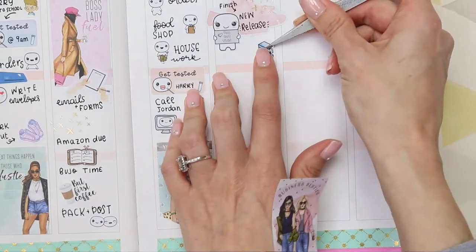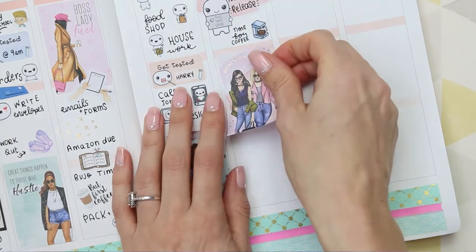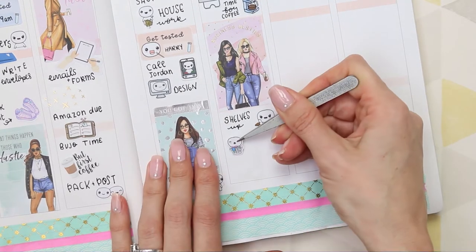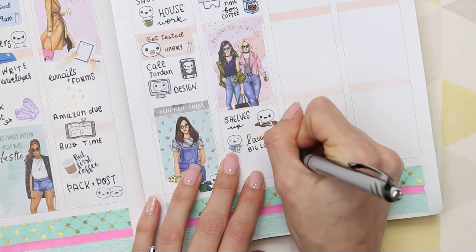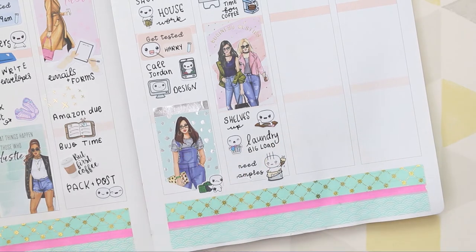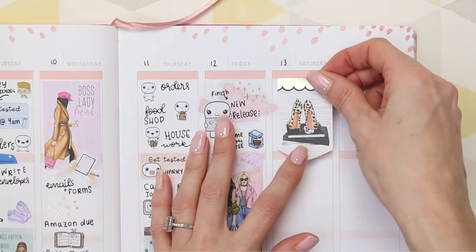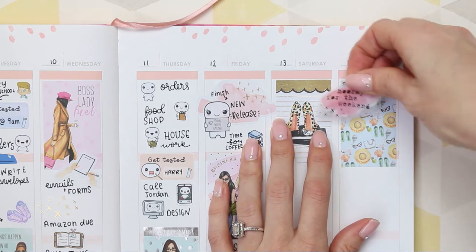I decided to use one of my large puppets - I rarely use those in my planner - to mark finishing the new release coming on Saturday. I put down 'time for coffee' and a full box to block off a load of time. We've got some shelves to put up in my boys' room so I used one of the new DIY puppets. I've got laundry as always, so there's a big load sticker. I also need to buy paint samples for my daughter's room - I kind of ripped a sticker so I'm doing some sticker surgery there.